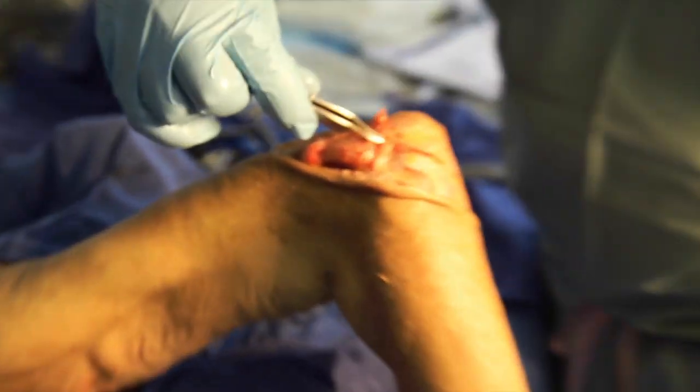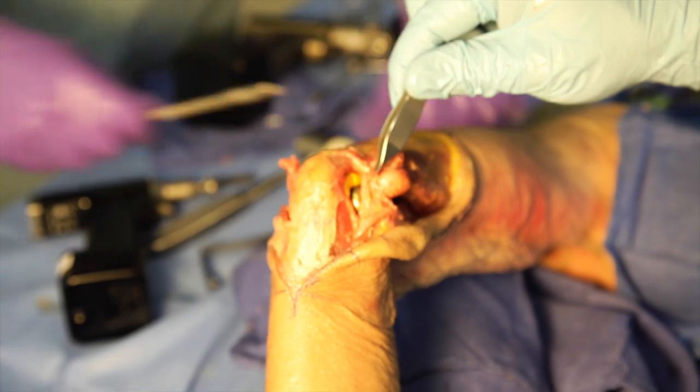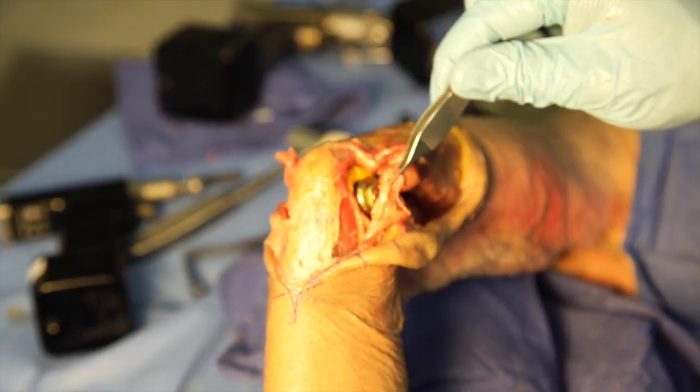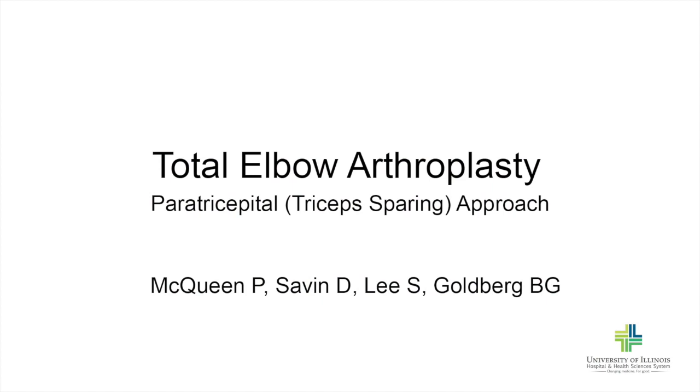The lateral window is closed distally by suturing the anconeus fascia to the ECU and forearm fascia. The medial window is closed distally by suturing the medial collateral ligament and FCU to the ulnar periosteum and forearm fascia. Because the triceps was not detached during the procedure, it does not require protected rehabilitation, and early aggressive active extension can thus be performed.